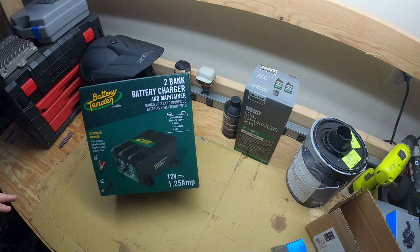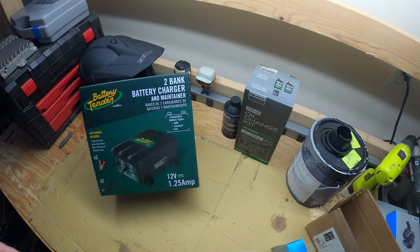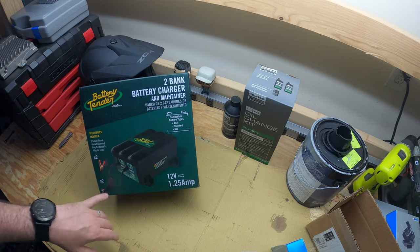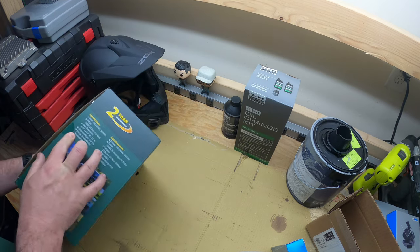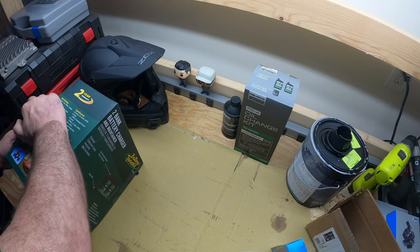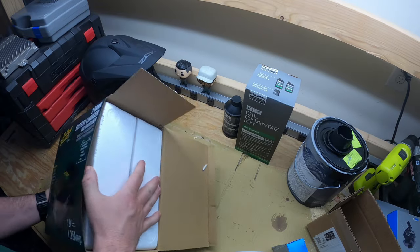This one is cool because it has quick disconnects — I think they're called SAE connectors. Basically you can put this on your battery and keep it there as a permanent installation, and on the other side it has a quick connect and disconnect which I'll show you when we open it. Otherwise you can just use the regular alligator clips.